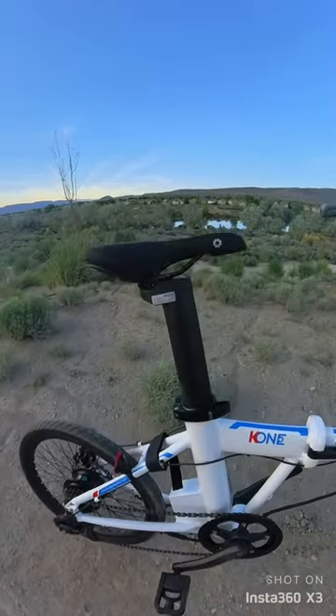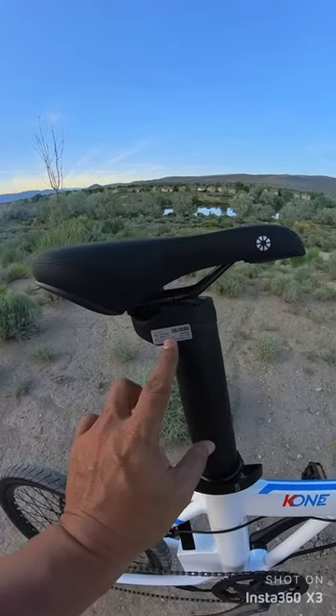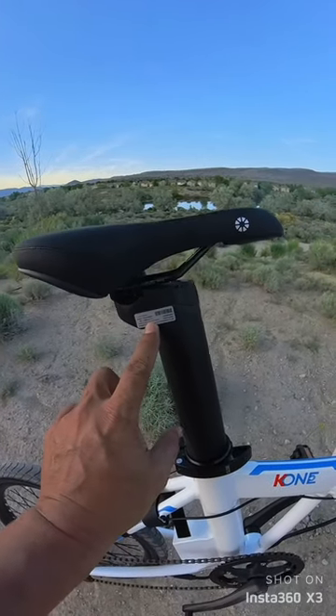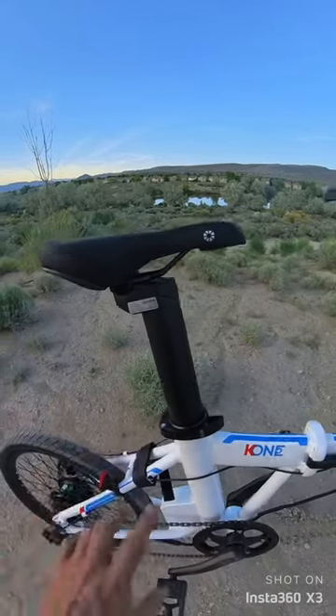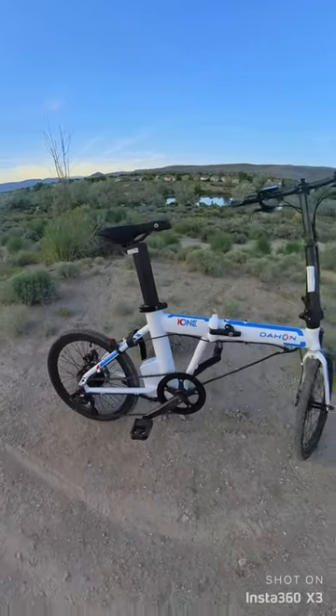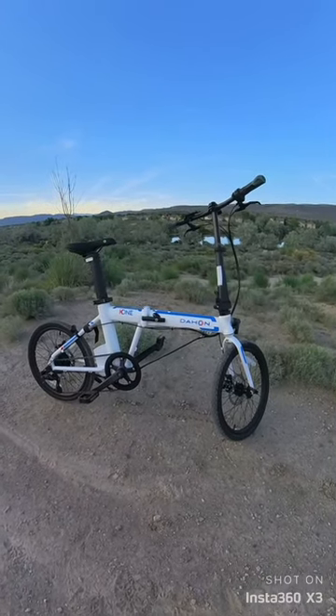It has a 250 watt motor in the back. The battery actually sits inside the seat post — probably can't read it, but it's a 36 volt, 9.5 amp hour, 342 watt hour battery pack hidden inside the seat post. This whole thing folds up and fits in the back of any vehicle.